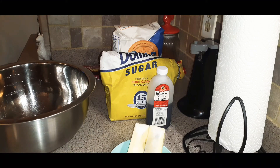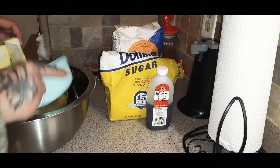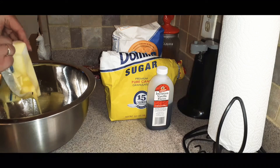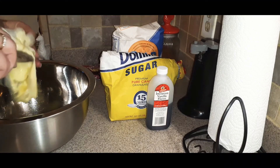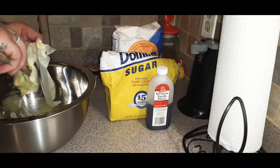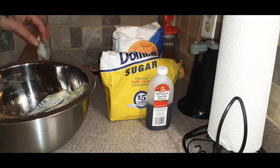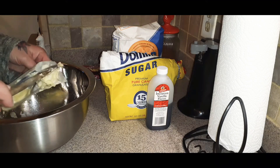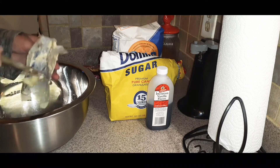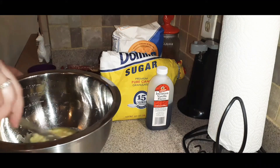So let's start. You're going to use one cup of butter that's been softened. Go ahead and add this butter to this bowl. You want to have softened, room temperature butter. If it's not room temperature, just pop it in the microwave for 20 seconds to loosen it up a little bit. Start off with your one cup of butter, softened.